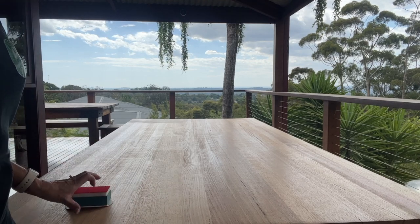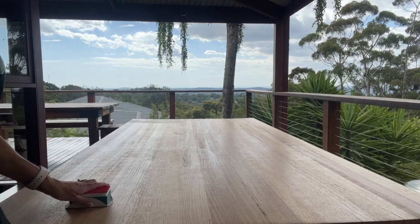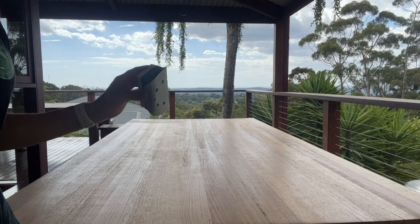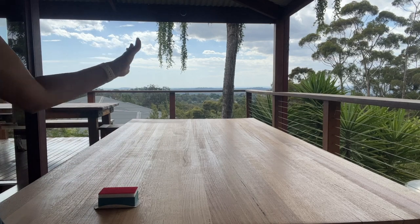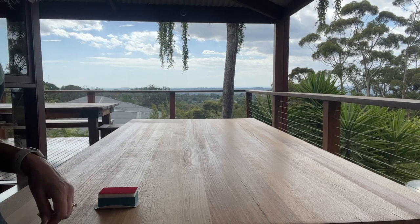Originally I was going to knock it back with a Scotch-Brite abrasive pad, but I haven't got any. So I'm using a sanding block with a circular disc of 240 grit — it's actually been used so it's slightly worn. We're just going to knock it back with that, wipe away all the dust, and then we'll be able to put our second coat on.